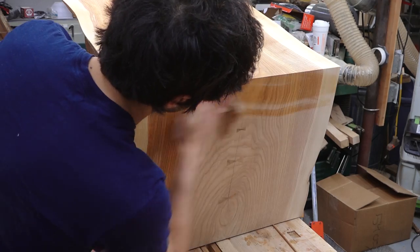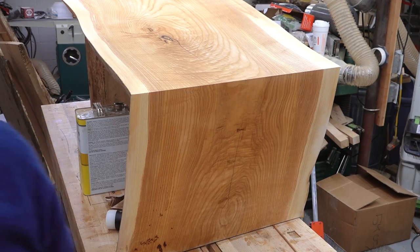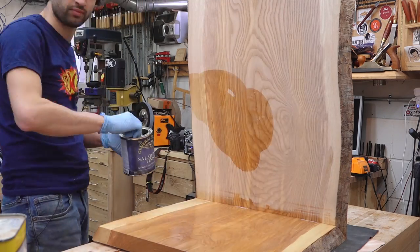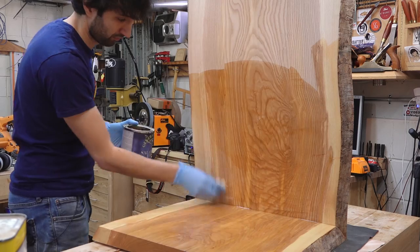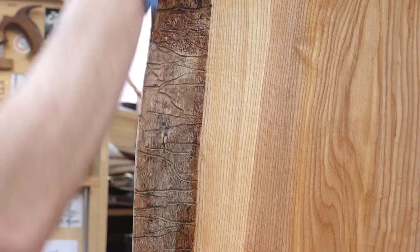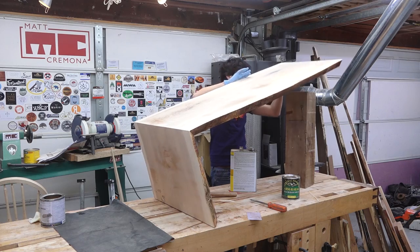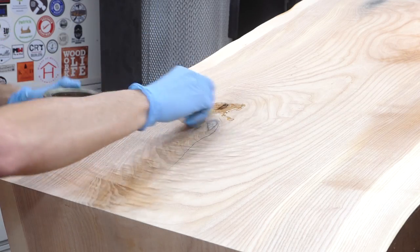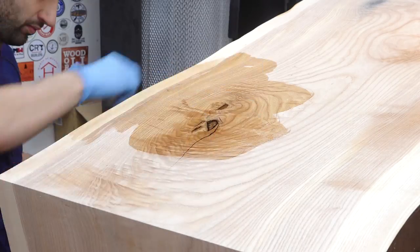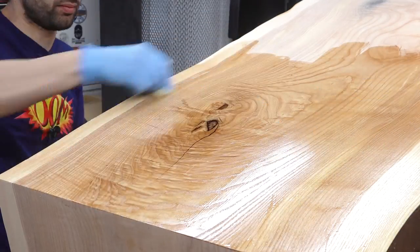One last check with some mineral spirits to look for any tear out or glue residue that I may have missed. For a finish, I'm using my usual five coats of Armor Seal, sanding between each coat with 600 grit sandpaper. As I mentioned in the beginning, these waterfall tables were recently a project in the Wood Whisperer Guild. If you're not familiar with the guild, let me tell you a bit about it while the finish brings this table to life.